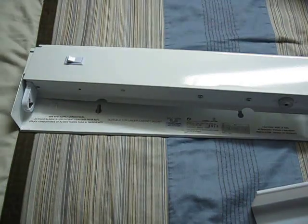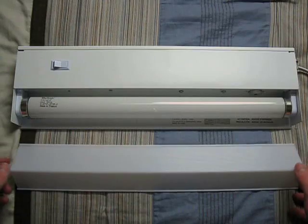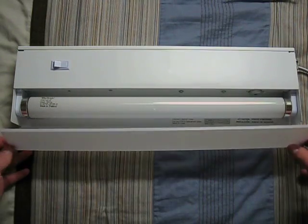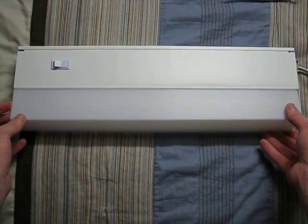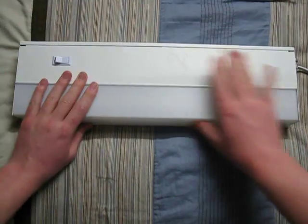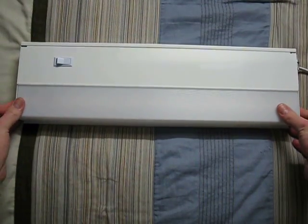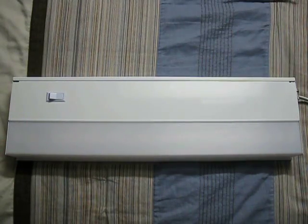So I'll wire this thing up. Here we have it wired up with a T12 Value Bright bulb. We'll try to get this cover on here, which is kind of hard to do. There we go — get it in place. And let's shut off this light and turn it on.